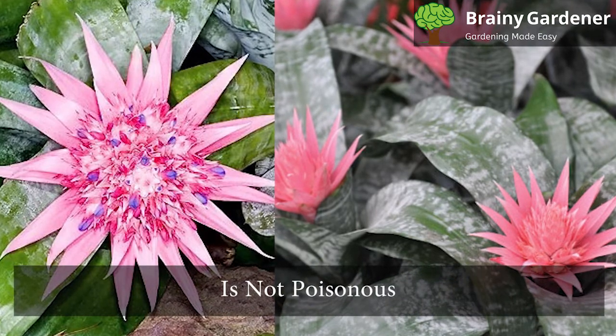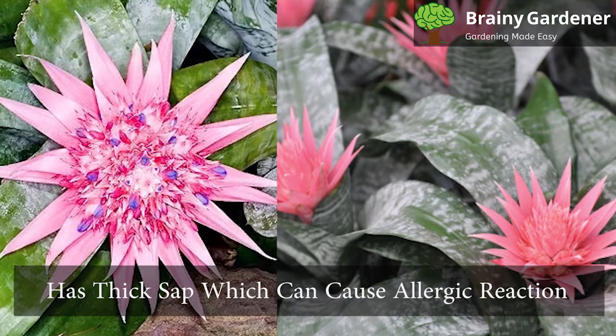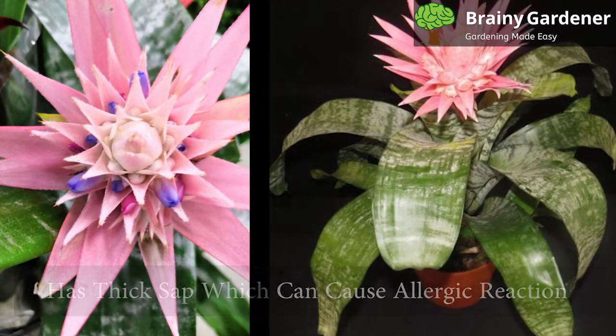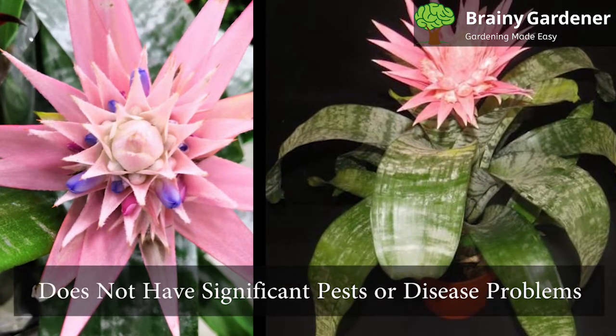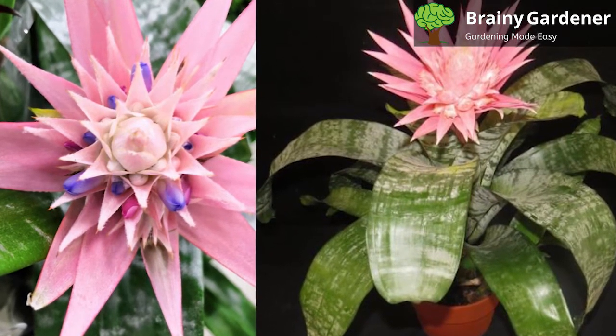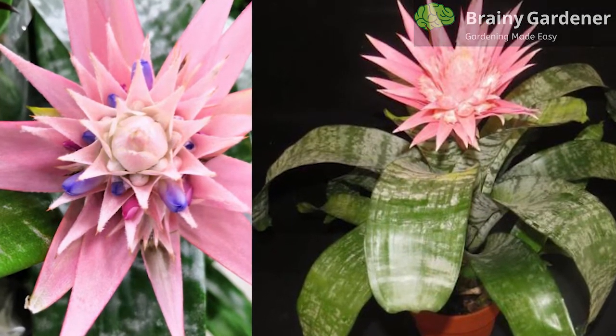Urn plant is not poisonous, but it has a thick sap which can cause an allergic reaction if you have sensitive skin. This plant does not have significant pests or disease problems. However, urns can attract scale and mosquitoes, which may breed in the trapped water in the leaves.